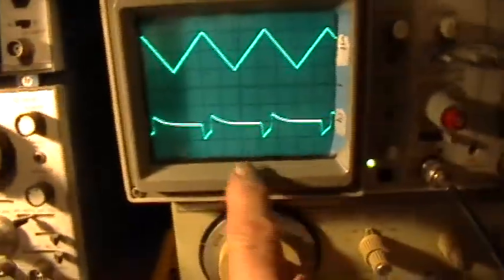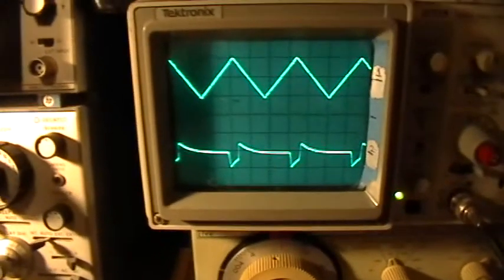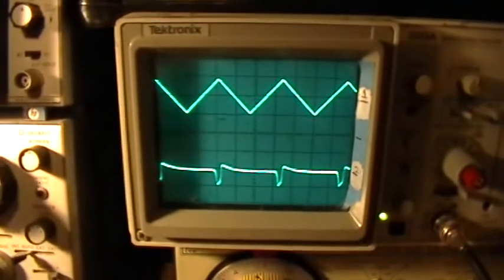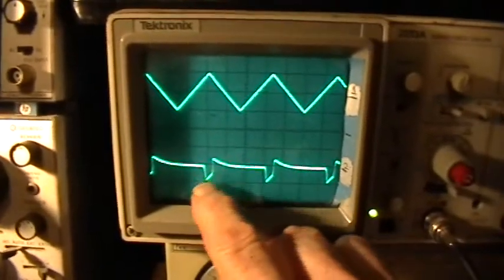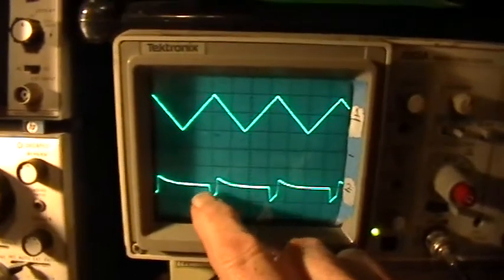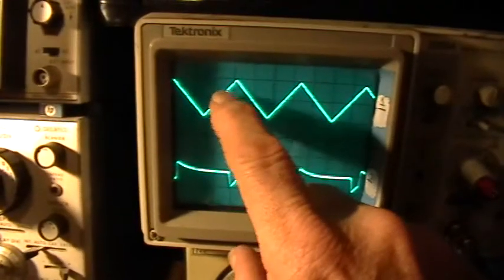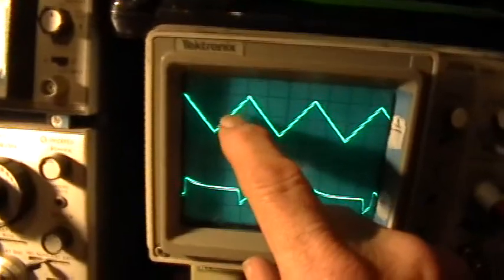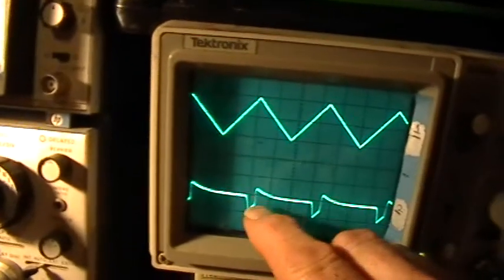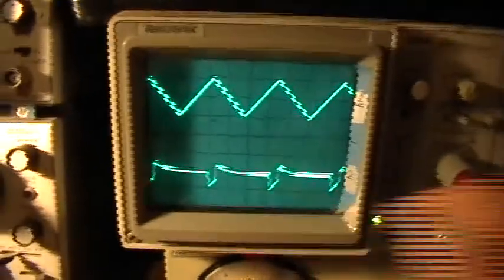So let's see what the drain-source signal looks like. Let me turn the amplitude of the triangle ramp down again. I hope you can see that these valleys here represent when the MOSFET turns on — the voltage across the MOSFET drops. And the light turns on. So when that peak goes over about plus four volts or so, that's when the MOSFET turns on. And then when the peak drops, that's when the MOSFET turns off. You get a little bounce there because of the inductance of the leads and the scope probes and everything like that.